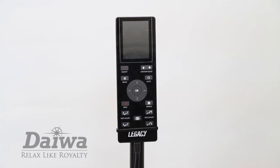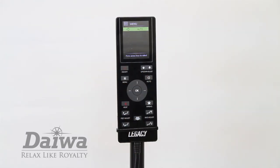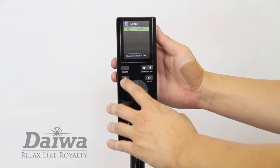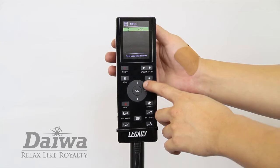Press the power button to turn on your massage chair. To access the automatic programs, select the menu button. Use the direction dial to select the auto menu and press the OK button to select it.